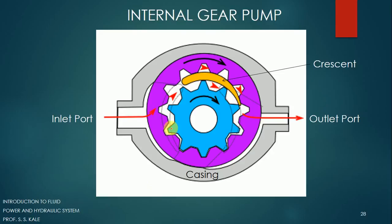In the internal gear pump, again we are going to use two types of gears. Let us see the construction of this particular pump first of all. Whatever you observe on the outer side is called the casing. It has an inlet port from the left side and an outlet port from the right side. So fluid will be entering from this side and fluid is going out from this side.